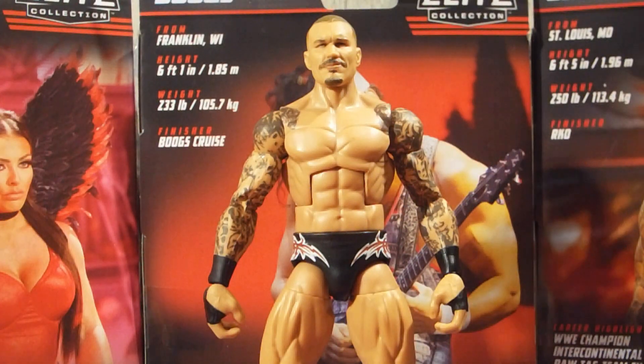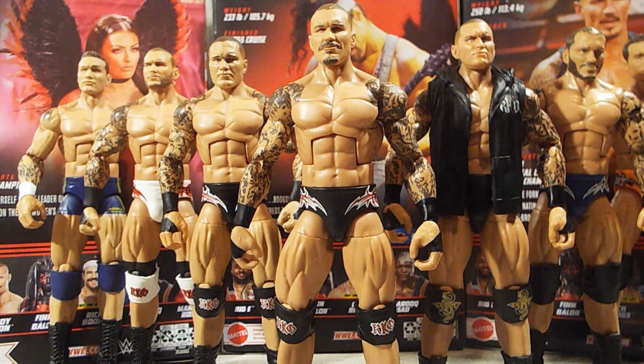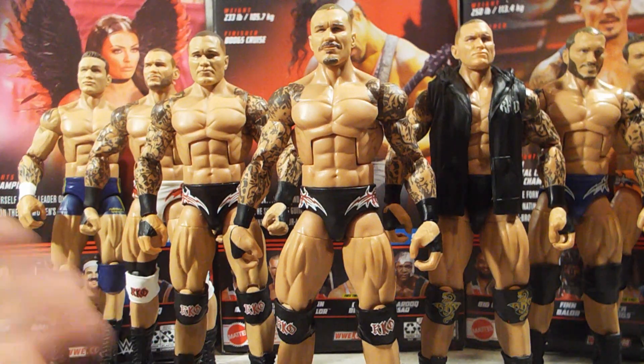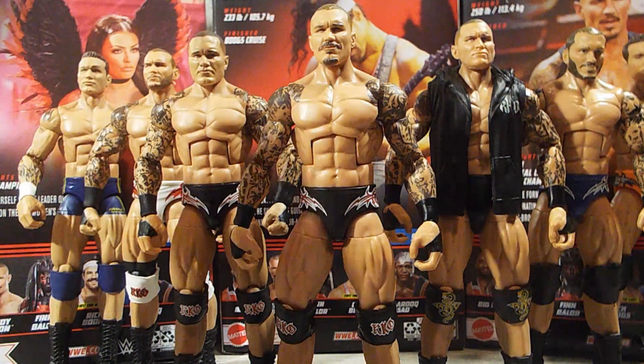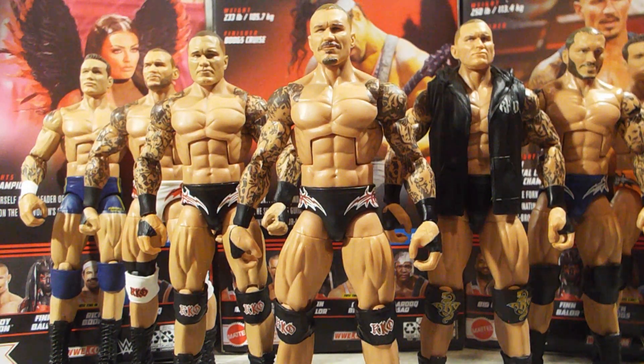Comparing our Elite 98 Randy Orton to the rest of the Randy Ortons in my collection — like I said, this is a re-release of the Elite 87 with a new head sculpt. Here we have the Top Picks Randy Orton, an Elite figure that comes with the Evolution t-shirt from when Evolution reformed in 2014, the Elite 91 which might be the best Randy Orton they've done — I might head swap the Elite 91 head onto this one. We've got the Decade of Domination Randy Orton, and the SummerSlam Build-A-Figure Dominic Mysterio Randy Orton. That's all the Randy Ortons in my collection.